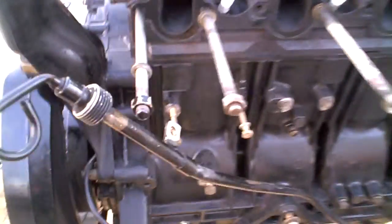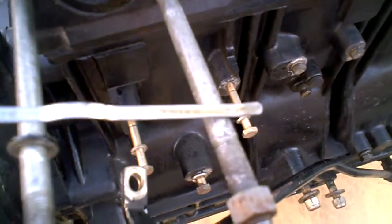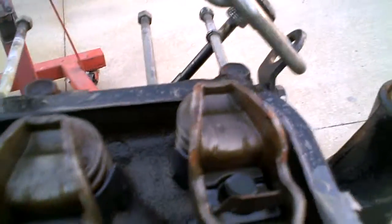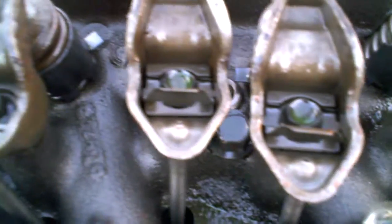Getting ready to ship the motor, draining the oil out of it. The oil is clean, clear, and full — couldn't drain it. I popped the valve cover off just so you could look inside of there.